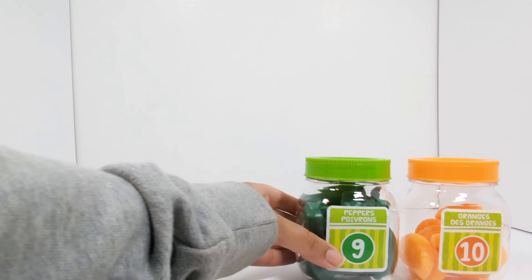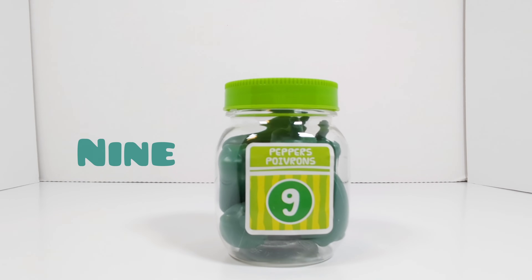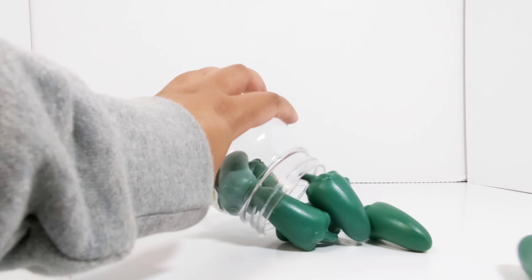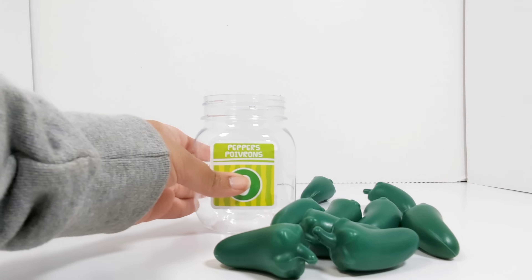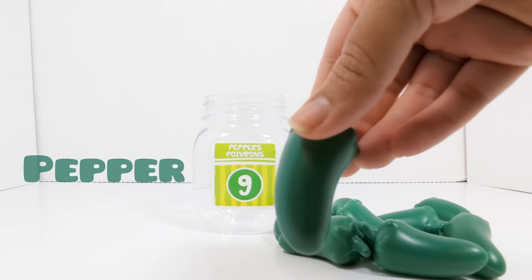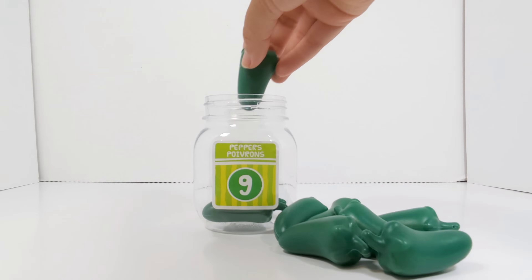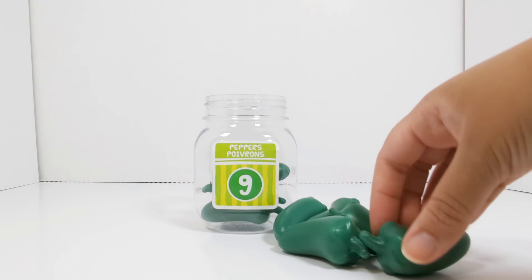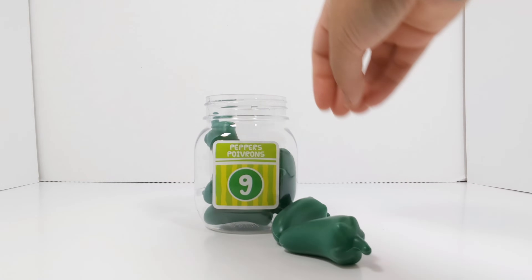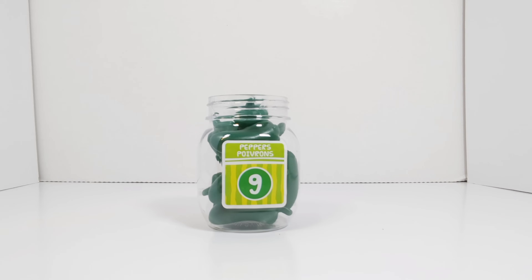The next number is the number 9. This jar has the number 9 on it. Let's open it up and see what's inside. Peppers. Let's count to see how many peppers there are. 1, 2, 3, 4, 5, 6, 7, 8, 9. There are 9 peppers in this jar.